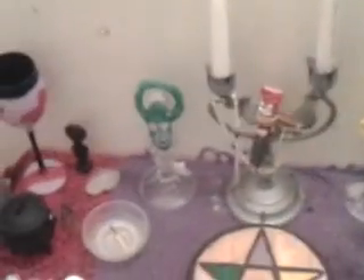God candle. Statues. And these are the goddess candles. Goddess candle. God candle. Chalice. Little goddess figurine.